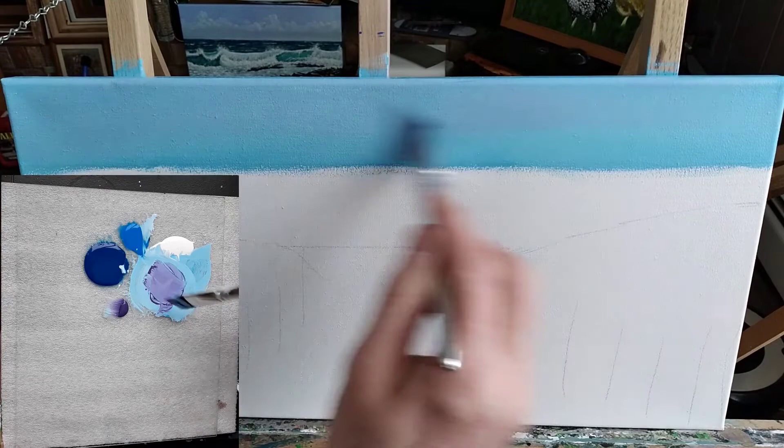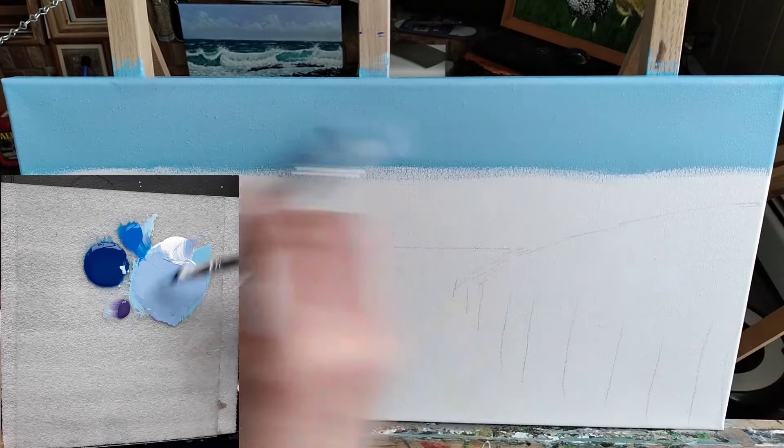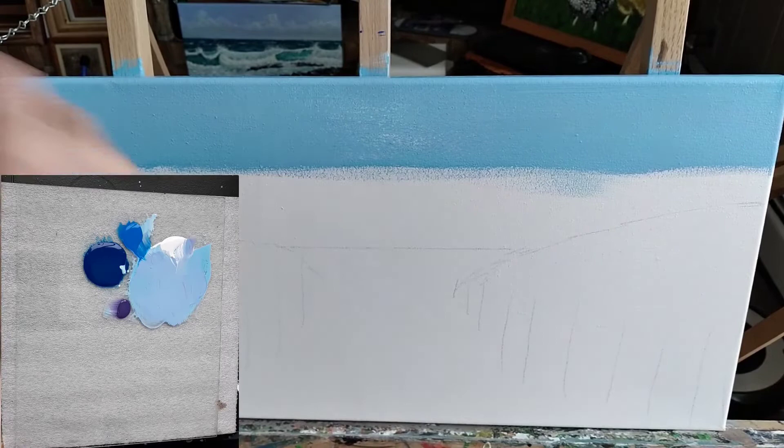My light source is going to come from the left, so now I'm going to start to add some white, and that white is going to be more predominant on the left side of the canvas. Then I'll add some of that navy blue to the right side of the canvas, just to darken that side a bit.